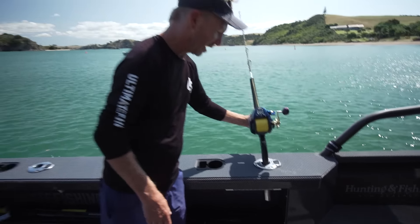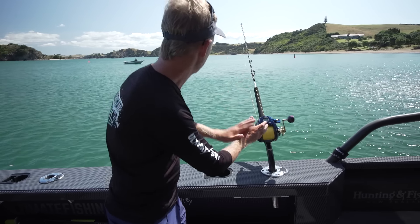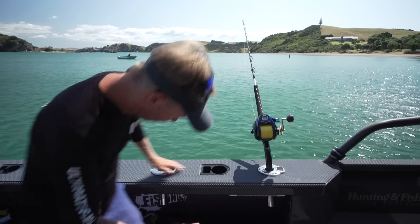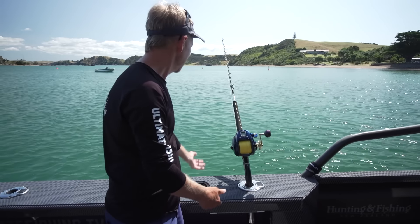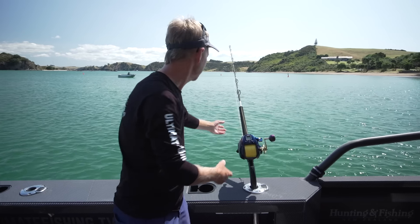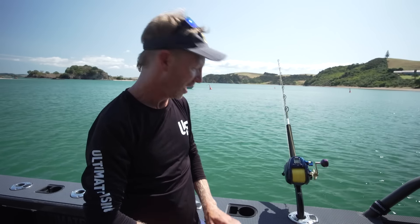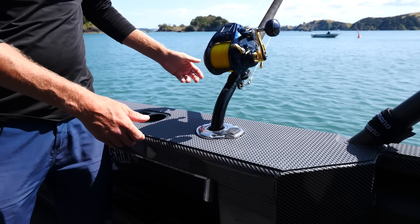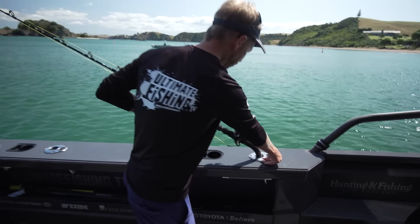But like everything else on this boat, when you don't need it, you just pack it away. So let's get back to the more serious fishing components. Obviously loads of space in this boat — it's foremostly a fishing boat, that's where its bones are. Walk-around comes around both sides. Plenty of room underneath the comings for spare guns, tag poles, gaffs, and camera poles.